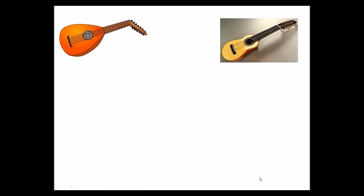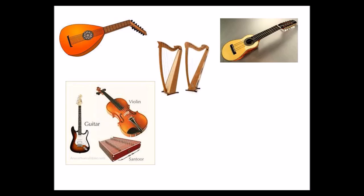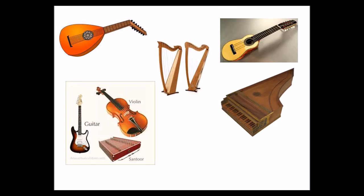These are examples of chordophones. We have the lute and the predecessor of the lute. Remember that from the lute we go to the guitars. We have violins. Then we have harps. Notice how the harp is shaped exactly like the harpsichord, which is the predecessor of the piano.